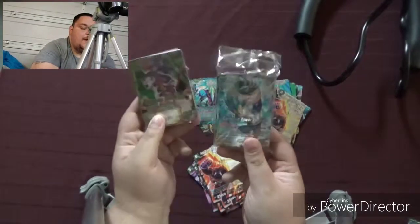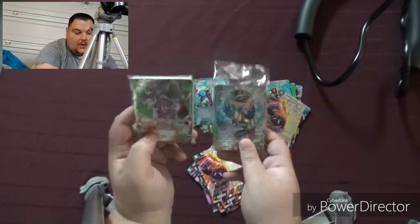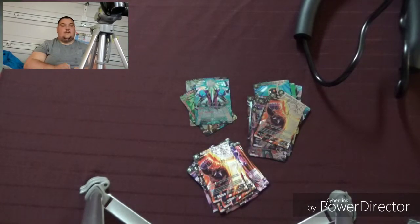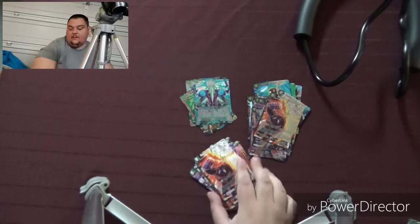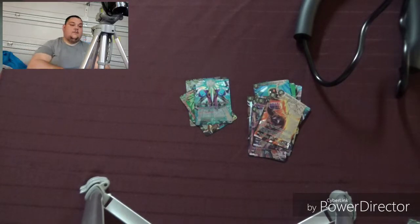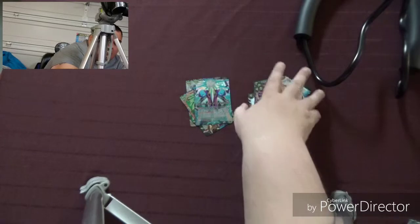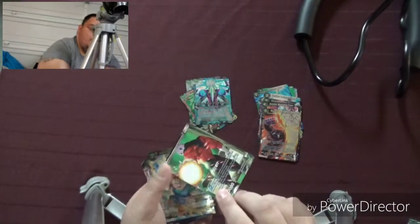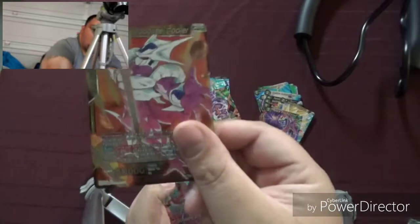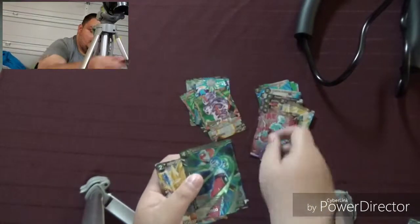We got two more packs left. We'll save Vegeta for last. Vegeta is the king — well, king or prince or whatever. Think about this guys: if Vegeta's a king or prince, that leaves Trunks — Trunks is royalty. Trunks is my favorite character. Let me know what you guys think about Trunks being royalty.